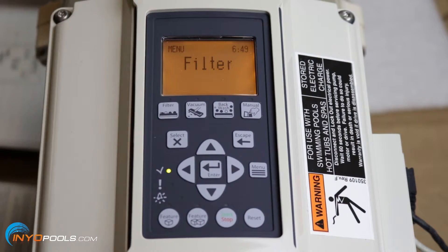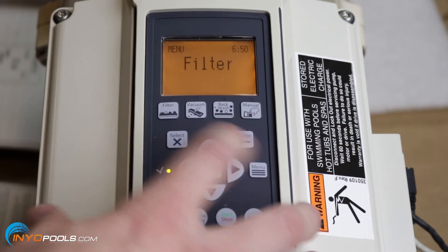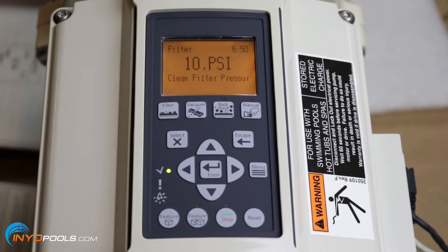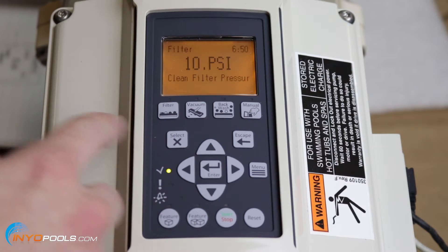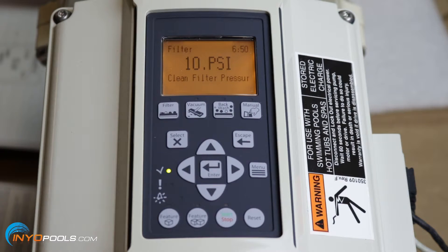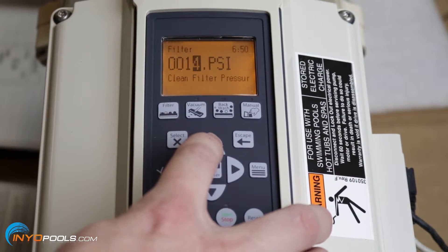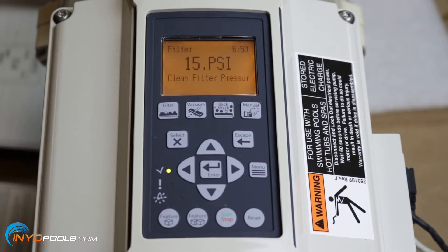The next part we're going to program is the filter setting. Before you do this, make sure your filter is clean, because it's going to detect pressure within the system. With the filter clean, hit select. It currently says 10 PSI — meaning it's assuming your filter is clean right now. Once it detects a 10 PSI increase, it'll alert you to clean the filter and you'll have to reset the pump. The most common range is anywhere from 10 to 20 PSI. If you want to change it to, say, 15 PSI, use the arrows, hit enter, and then once it detects a 15 PSI increase it'll sound the alert and you'll need to clean the filter and reset the pump.